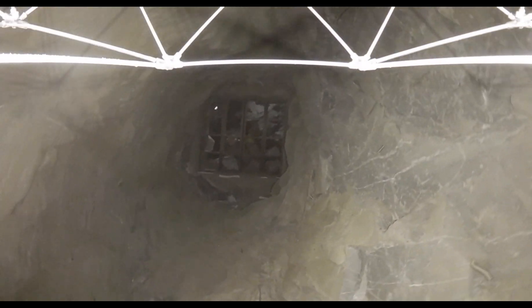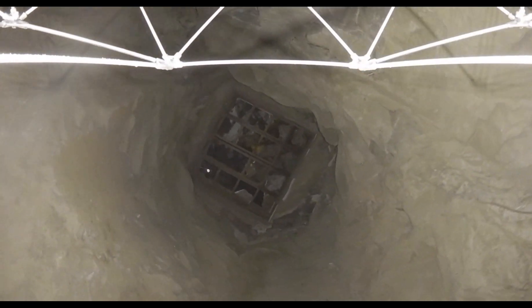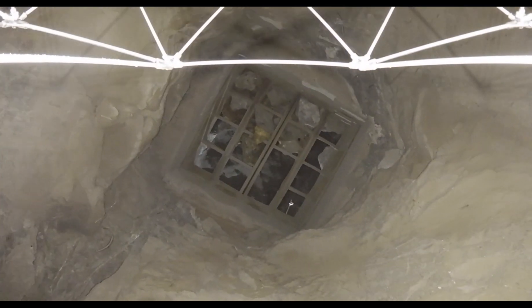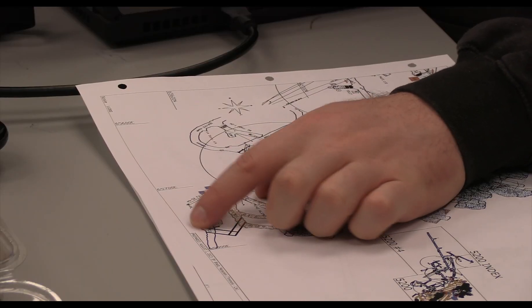Dust in the AWPASS can limit visibility. If there's no airflow, consider flying from the bottom up for better visual data. With strong ascending airflow, starting from the top can help the dust rise away from the drone. In humid and warm environments, fog can affect equipment visibility — allow the drone to acclimate for 5 to 10 minutes outside its box before the flight.